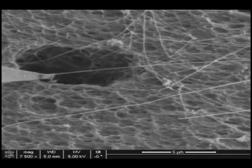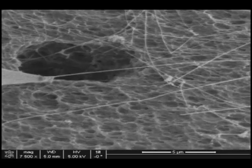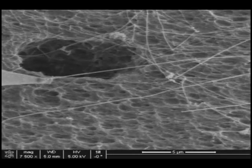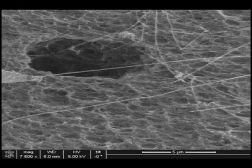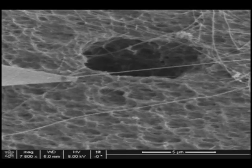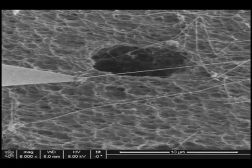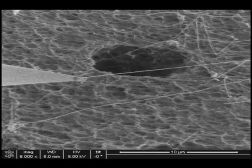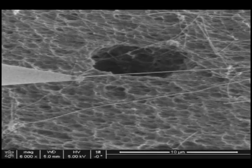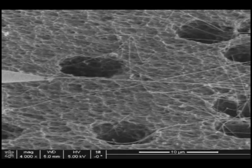The AutoProbe series of nano manipulators offers industry-leading performance for tasks such as TEM sample preparation via the in situ lift out method and manipulation of nano scale objects. Even in the nano world, navigation between two points is best accomplished by a straight line. The AutoProbe is the only nano manipulator that offers linear movement in any direction without backlash or vibration.